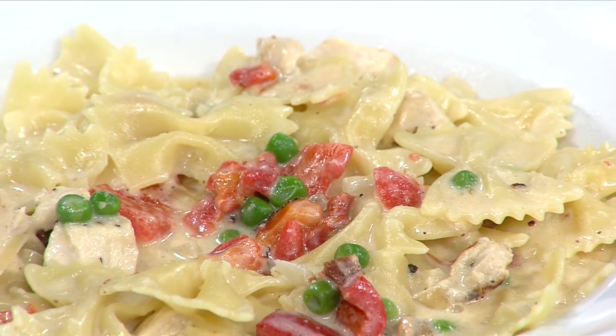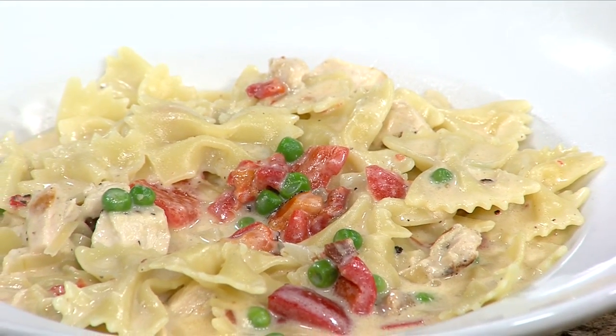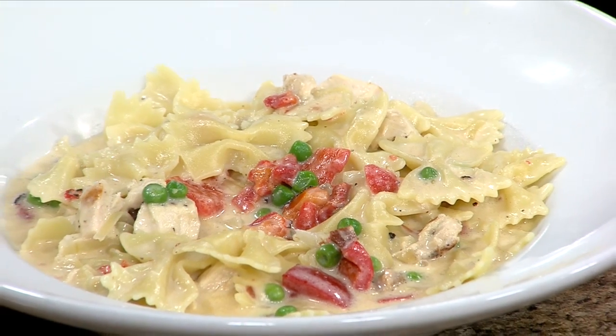Doesn't that look delicious? This is Biagi's Farfalla Alfredo, and it's available now at their restaurants in Peoria and Bloomington.